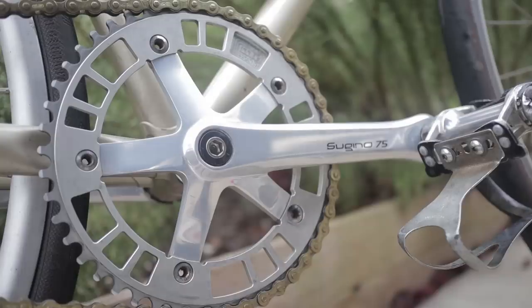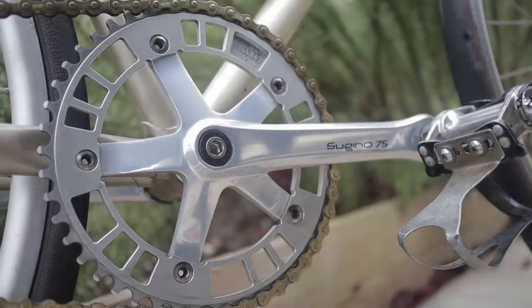Sugino RD2s. So although these cranks aren't a proper 144 BCD track crankset, they are Sugino RD2s, which are one of the best, if not the best, 130 BCD cranksets. So it'll be exciting to see how this specific crankset stacks up against its bigger brother, the Sugino 75s.